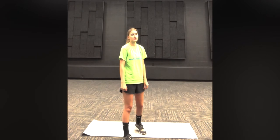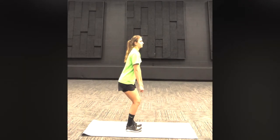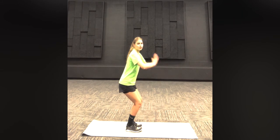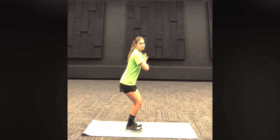The first pose we are going to do is a chair pose. We're going to bend our knees like we're pretending we're sitting into a chair, and we are going to have our hands out in front of us together. We're going to hold that position for 30 seconds.